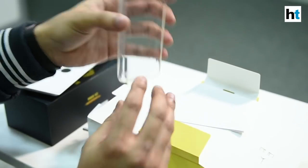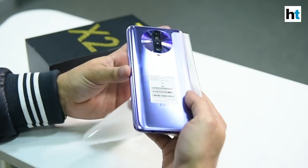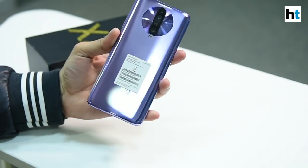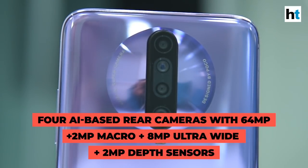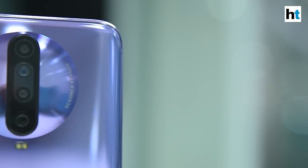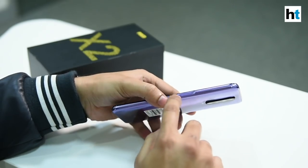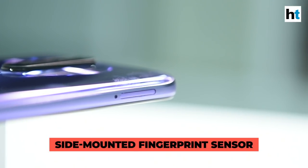There's also the SIM ejector tool and a cover case as well. So now that you've seen what all you get inside the box, let's check out the smartphone. Here is the Matrix Purple color variant. As you can see, there are four cameras here. You can also see 'Design by POCO' branding and a '64 AI Super Camera' branding on this side. And if you look at the design, it looks a lot like the Xiaomi Redmi K30 which recently launched in China. On the side you have the fingerprint sensor-mounted power button and the volume buttons.